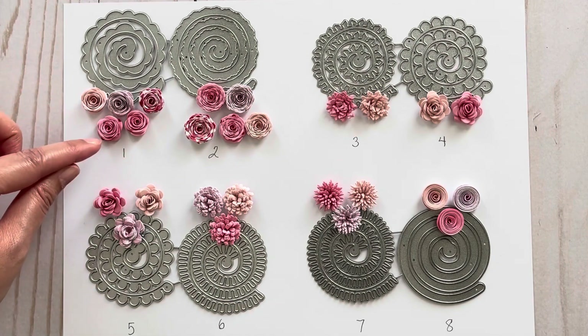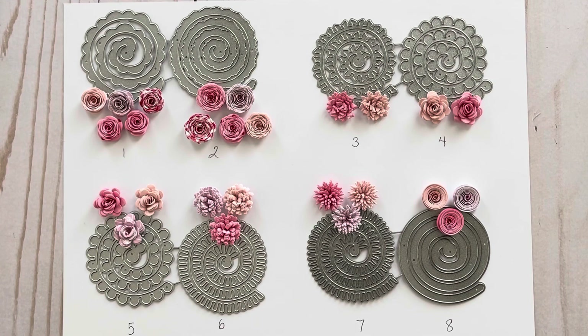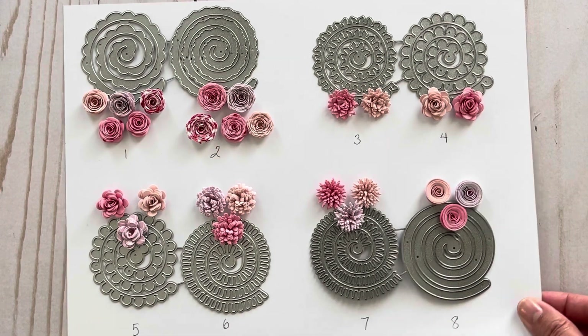I cut out the flowers using solid cardstock as well as pattern paper, and these are really pretty. They create flowers that measure five-eighths of an inch, which is a really nice size. Lately I've been making my flowers roughly around this size because I find it's more useful for small embellishments. I have these flowers up on the screen so you can see what they look like — here are the first four sets.